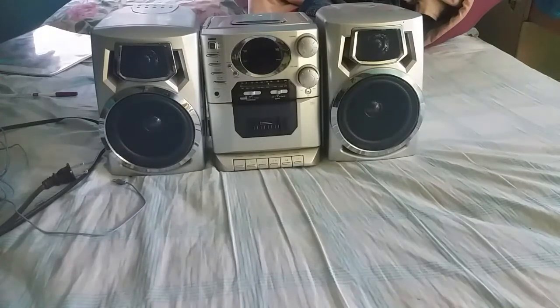The frequency range is AM 53-1700 kilohertz and FM 88-108 MHz. I'll cover the power source in just a few minutes. I'm going to go over the exterior features — the buttons, knobs, and all that — so let's get started.